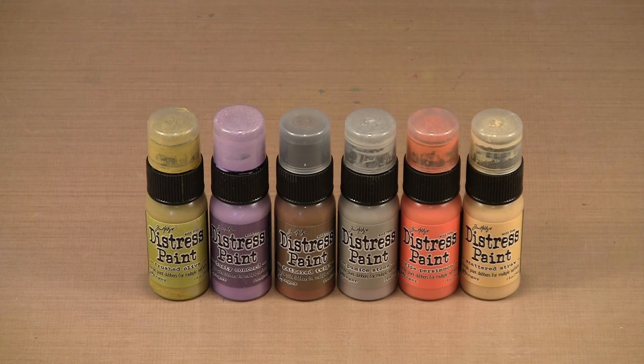In mid-September 2013, Tim Holtz and Ranger released six additional colors in the Distress paint line: Crushed Olive, Dusty Concord, Gathered Twigs, Pumice Stone, Ripe Persimmon, and Scattered Straw. Today we'll work with these new colors, alone and in combination with existing ones, and explore techniques and ways to use them, taking advantage of those unique Distress paint properties.